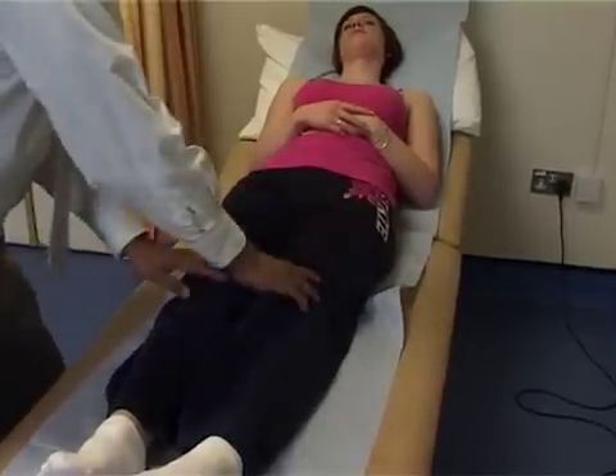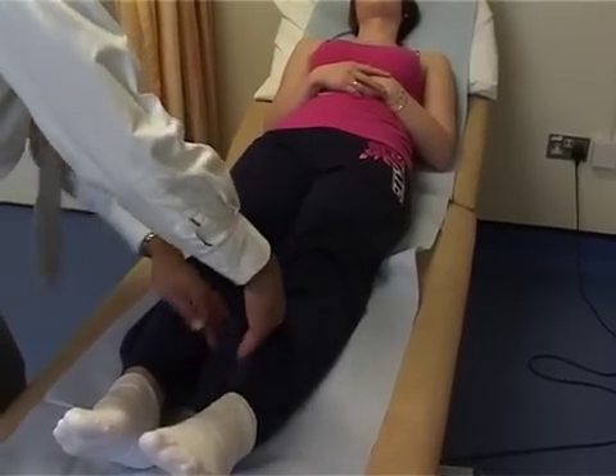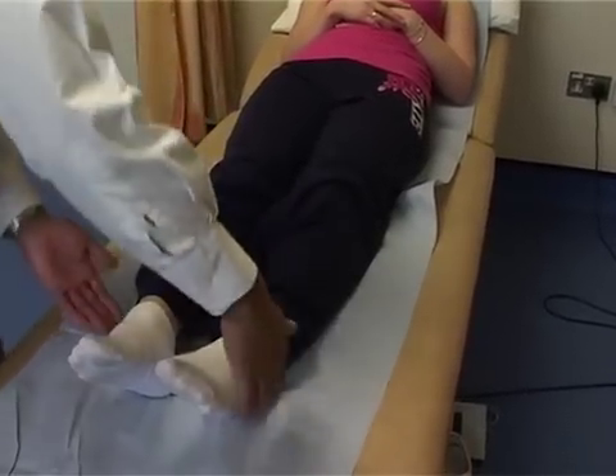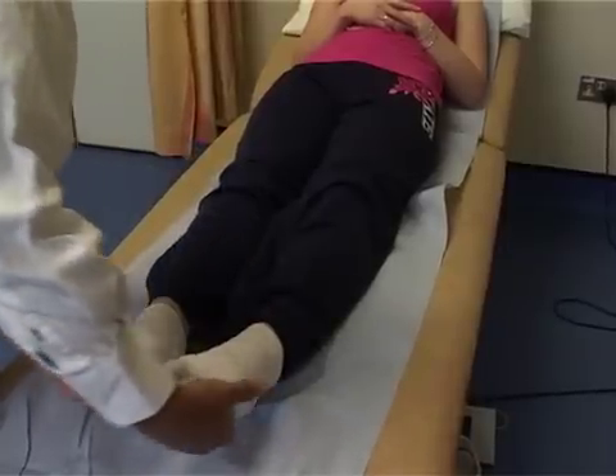Over the kneecaps, that's L3. On the inside of the legs, that's L4, and on the medial malleolus. On the outside of the foot, that's specifically L5. And the soles of the feet — that's S1.